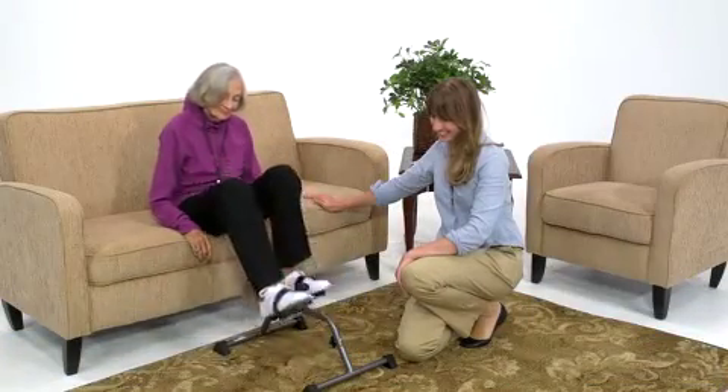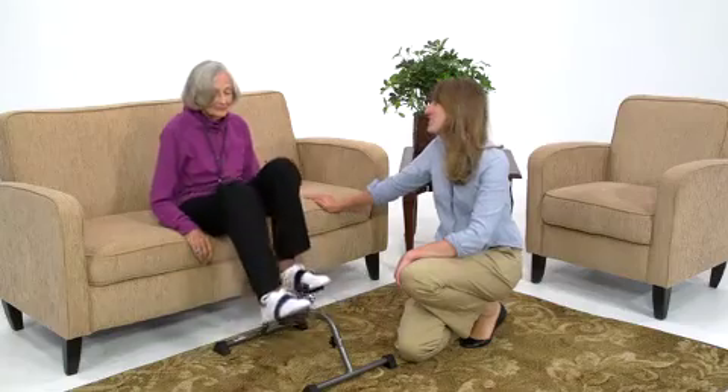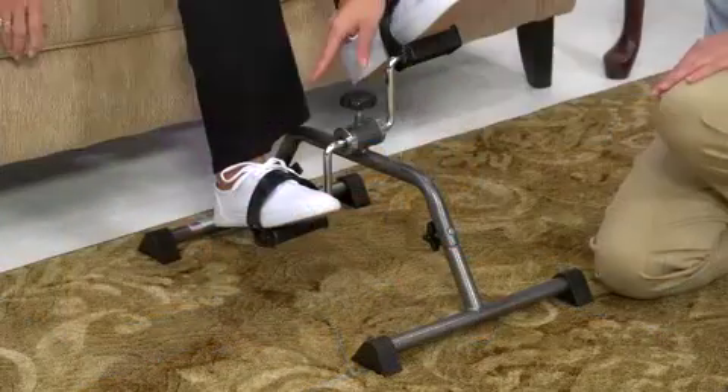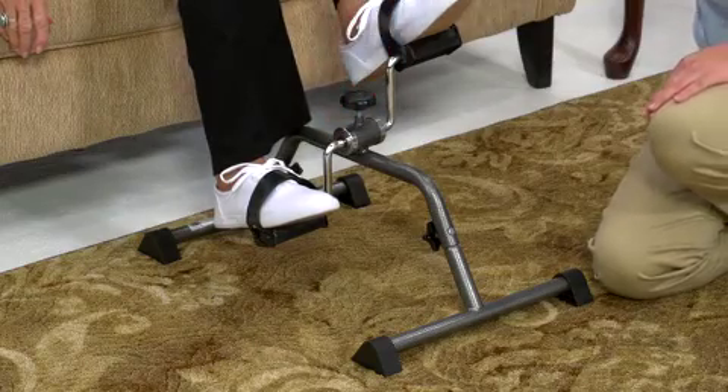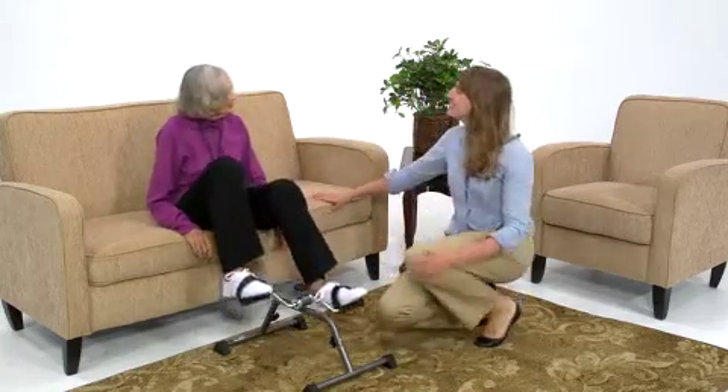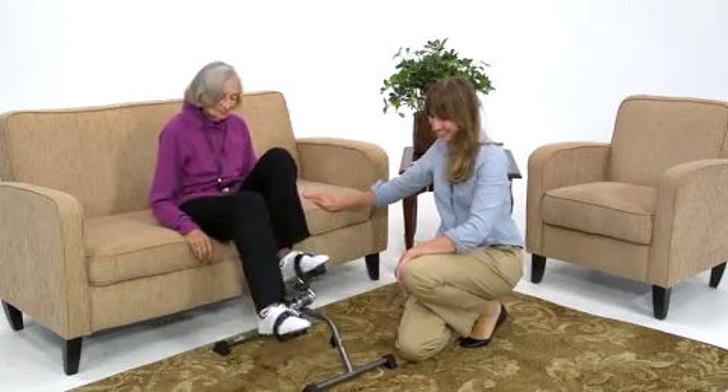Sitting on a chair, couch, or bed, users simply pedal at a safe, comfortable speed with arms or legs. This resistance knob allows users to adjust the tension to fit their level of ability. It's great for stimulating circulation and toning arm and leg muscles while watching TV or even reading a book.